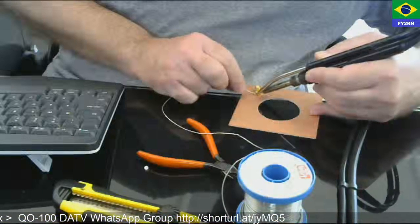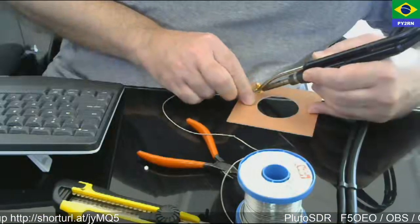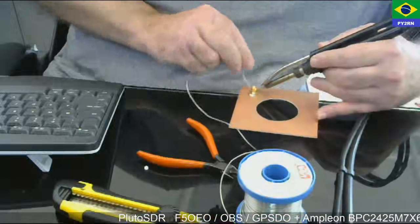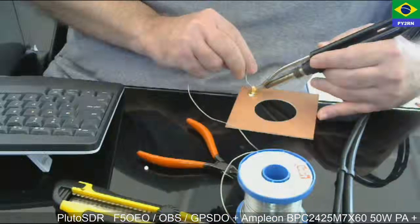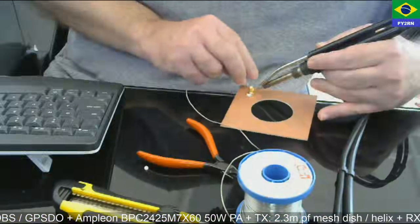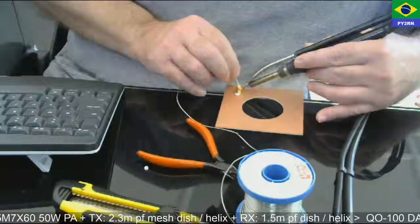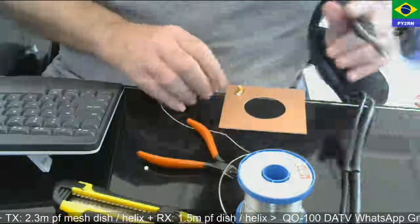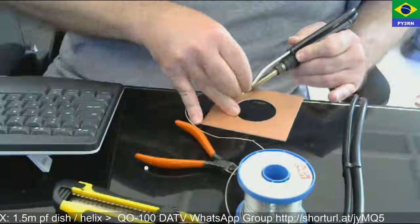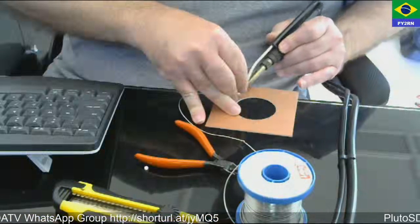This is a weak soldering iron, so I have to wait a little bit more. You don't need to use too much solder. I don't shake too much, but I'm kind of nervous because it's the first time I'm doing this live.